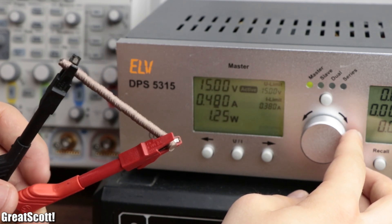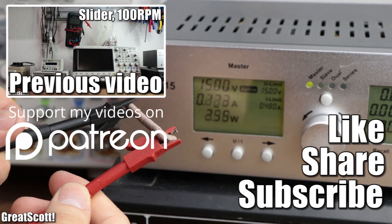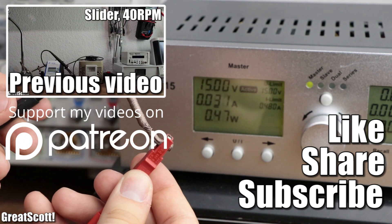I hope you liked this video and maybe learned something new as well. As always, don't forget to like, share, and subscribe. Stay creative and I will see you next time.